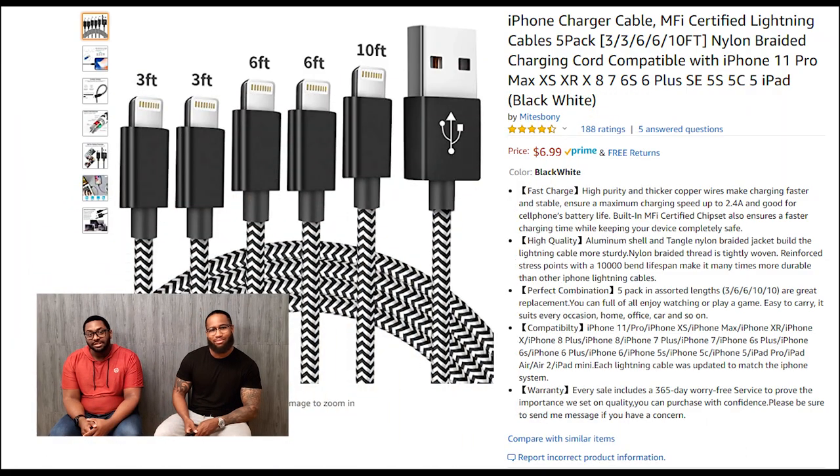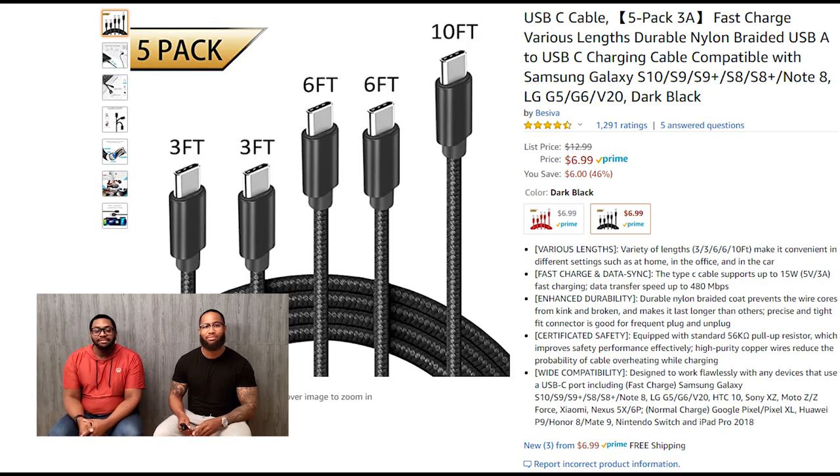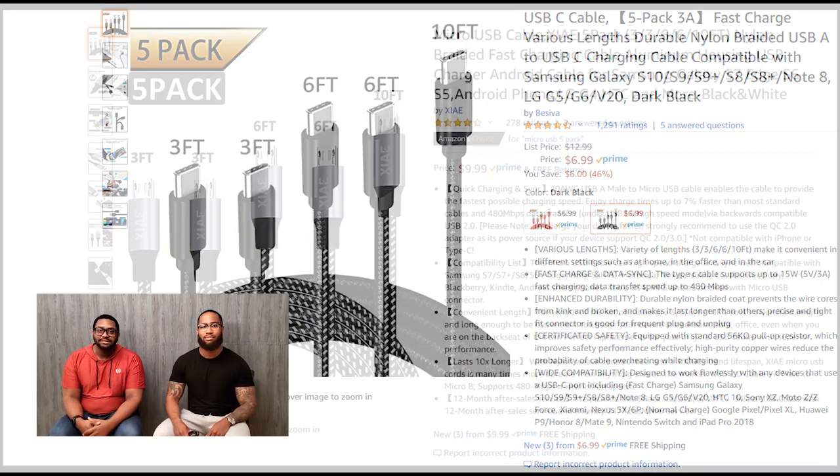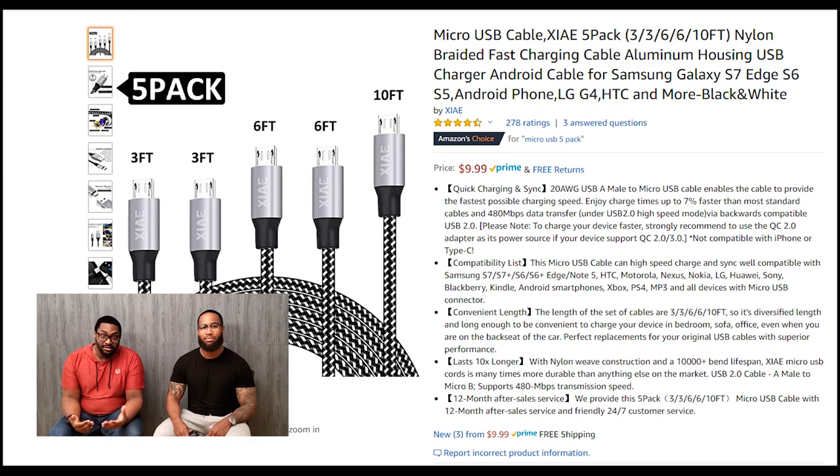First up is a good old fashioned phone charger. These chargers can come in a variety of colors, sizes, and even have quick charge capabilities. And honestly, you can find a pack of five for as low as $7. Not to mention the amount of phone chargers I've had to replace in the last year — it's ungodly.